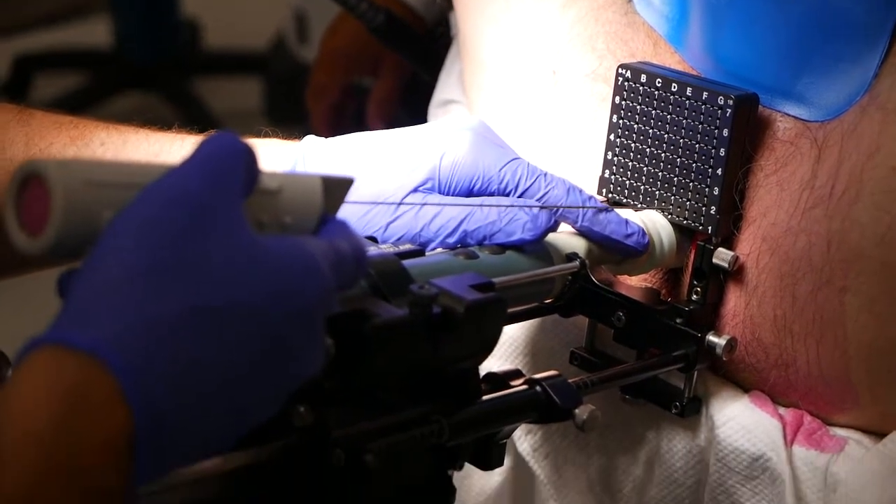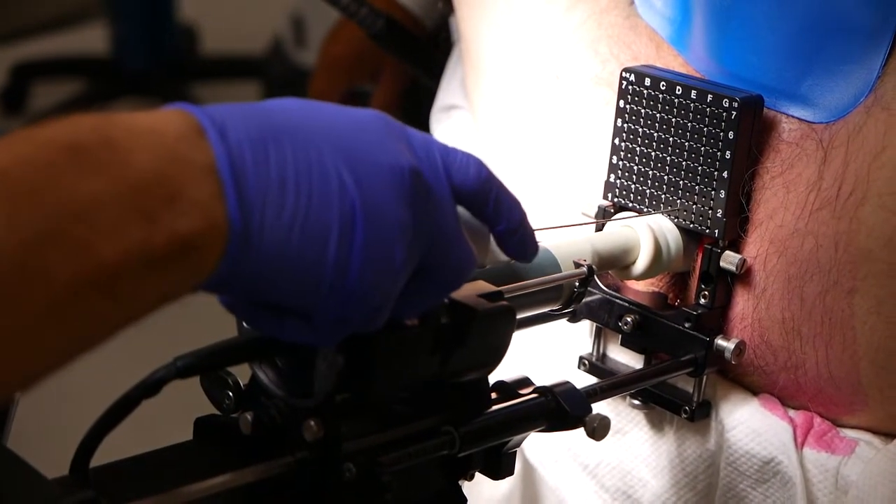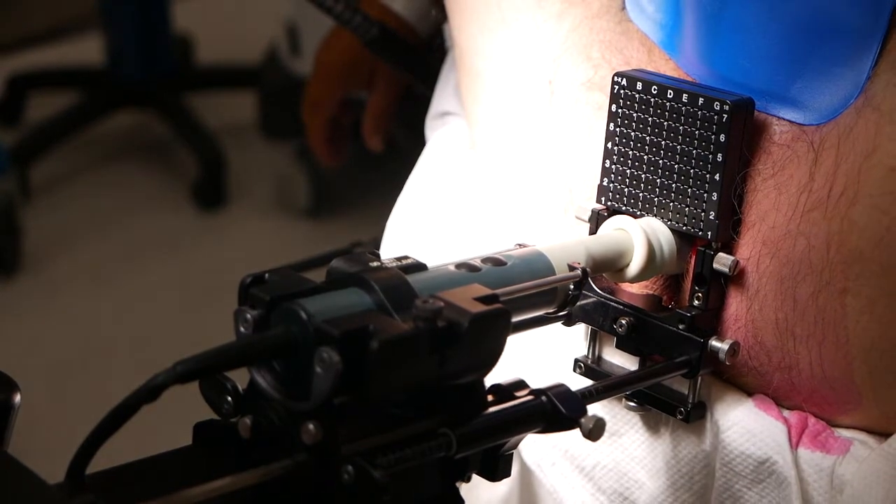So the final biopsies are taken and the procedure is completed. So that's the procedure.